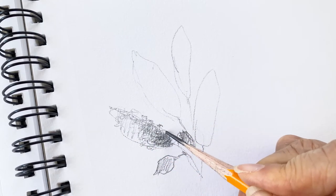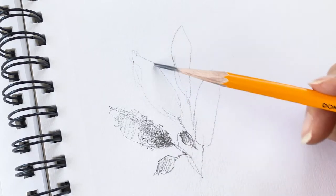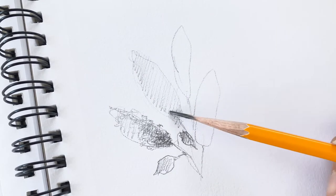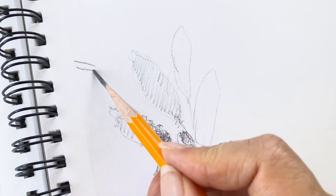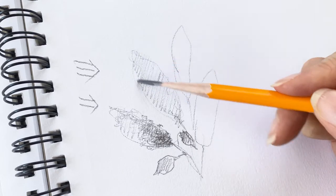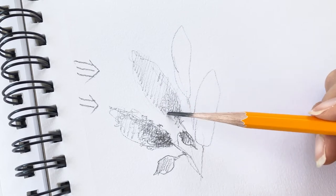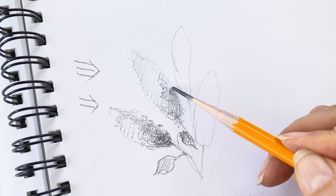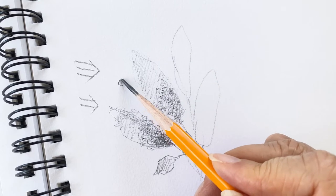So just outline it, then some shading for the flower area. The light is coming from the upper left side. So this area here is the light area, and here is a little bit darker area. Just using my abstract lines, kind of like this.